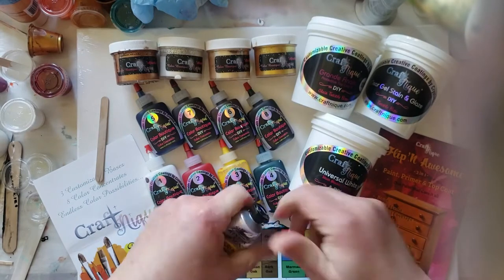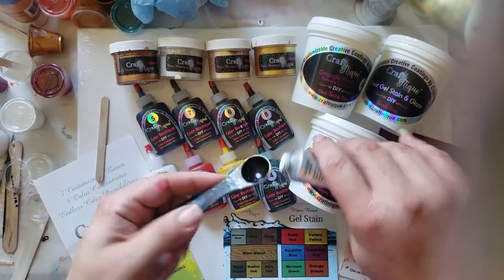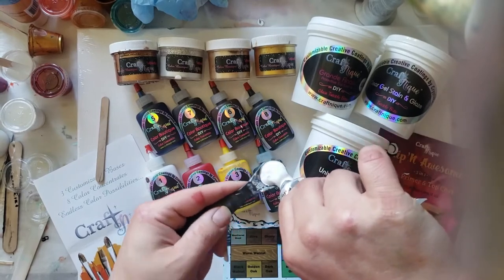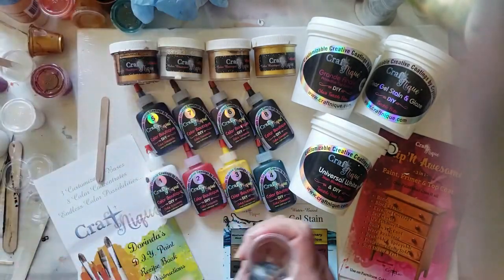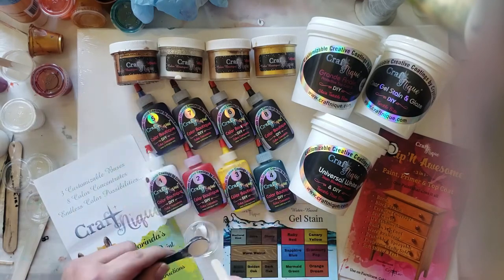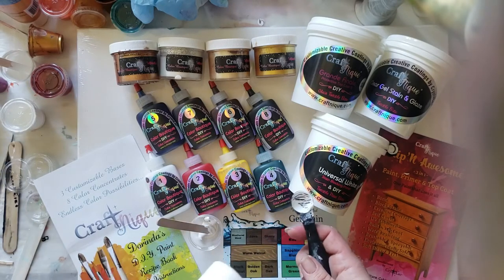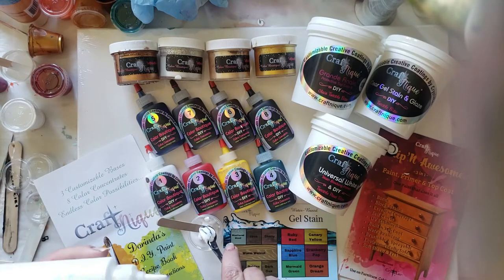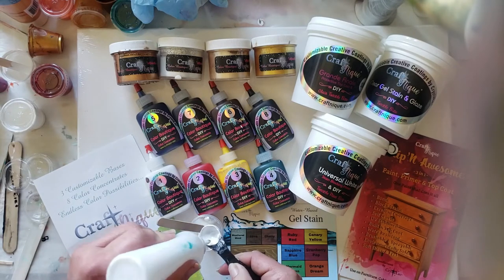For today's tutorial, I am using Windsor and Newton titanium white. I'm taking one part — it's going to be a half teaspoon. Just squeeze it into there, fill it up. Don't overflow it. If it's sticking over a little bit, don't panic. Put it in your cup and scrape it out with your popsicle stick. I used three parts of Floetrol. I started off with one part, then two, then three, and even tried four parts, but three parts seems to be right on for me.